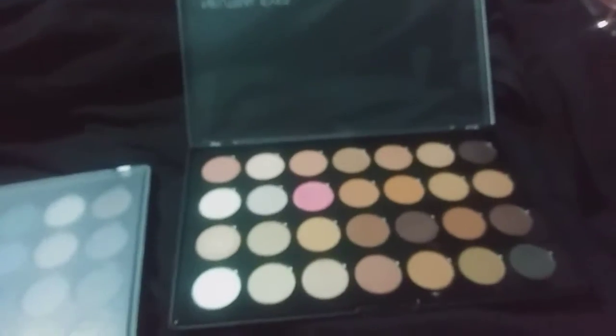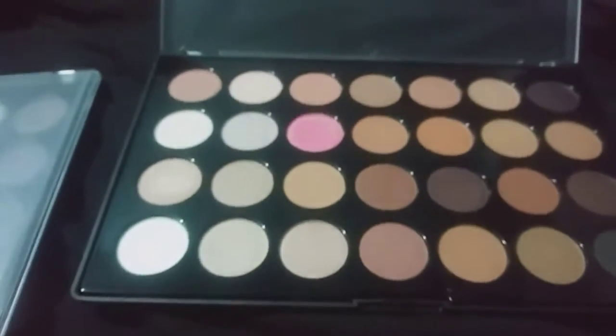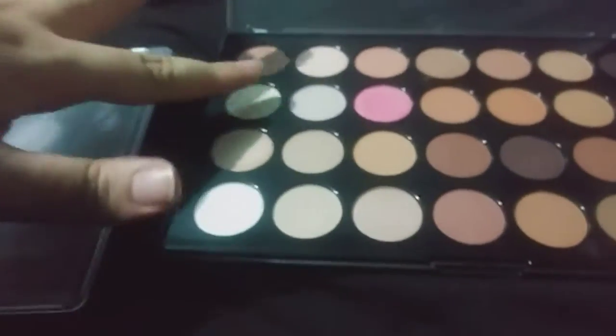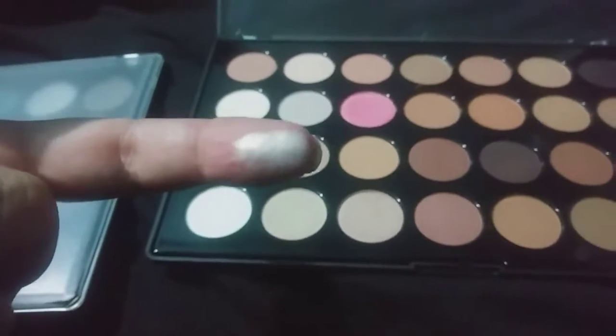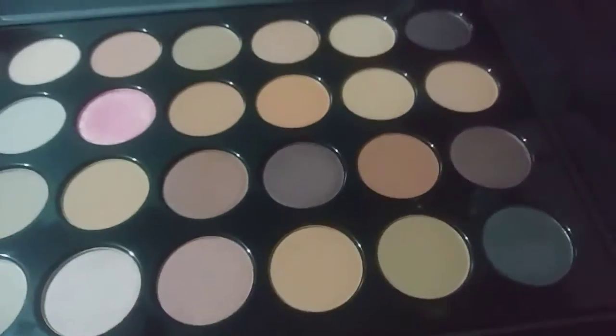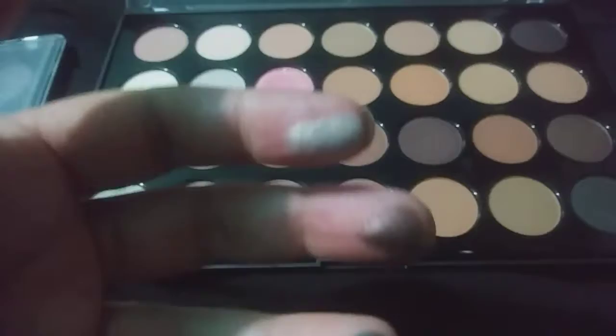Over here we have the Neutral Eye palette — I can't get it open... okay, got it! At first glance it looks really boring, but then you find such amazing colors. Look at that pigment! This brown one shocked me earlier because it's got gold and shimmer and just amazingness — it looks plain brown, but that dark green? No, it's beautiful, creamy, soft, and just delightful.